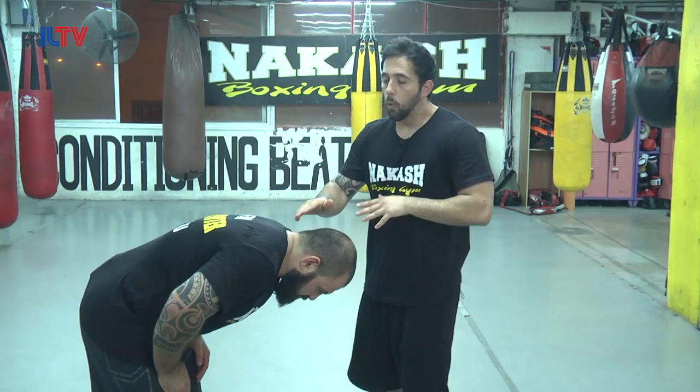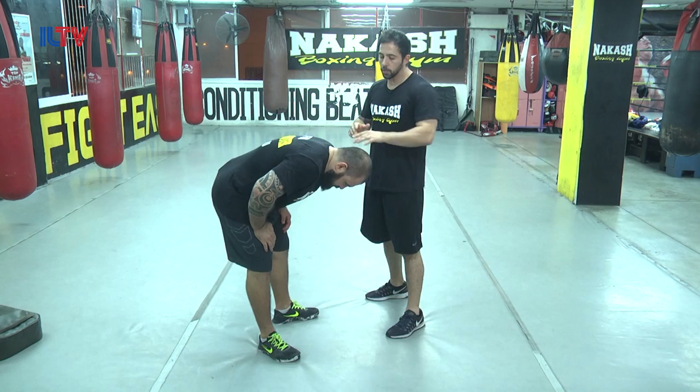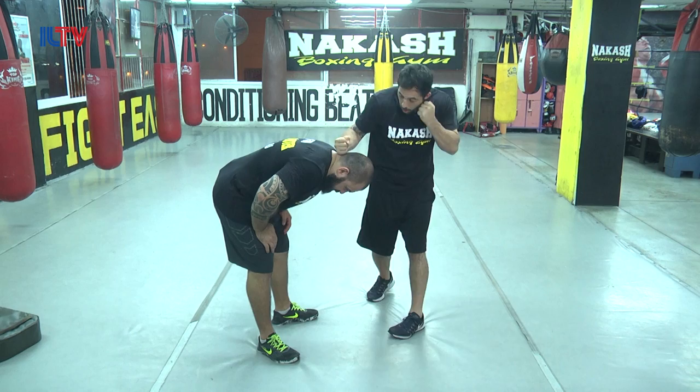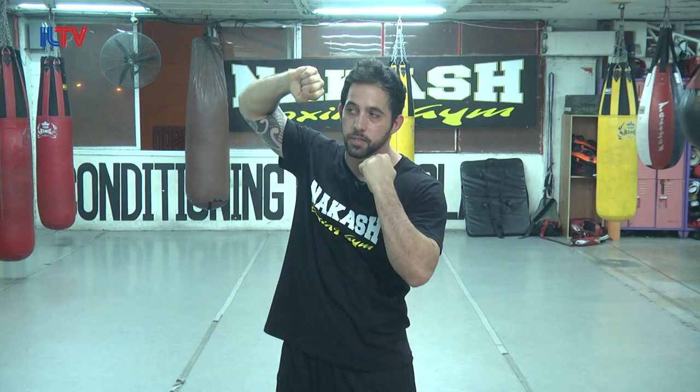The hammer strike we're talking about now is a vertical hammer strike. We're going to aim it to a very specific place on my opponent's body. Once my opponent bends over from a groin kick or from a knee strike, he's exposing one main weak point — the back of the neck. I'm going to aim my hammer strike to the back of his neck. I'll raise my hand up, a little bit above my head. The thumb is going to face down before the strike. The other hand — even though he's bent over and you feel safe — always guard your face.